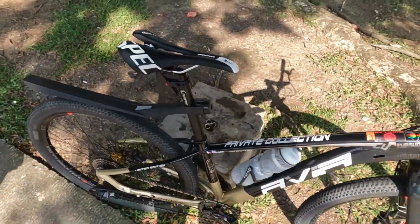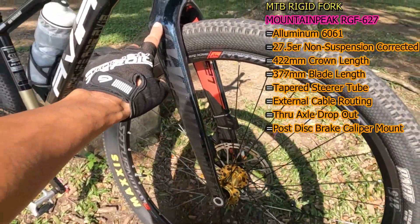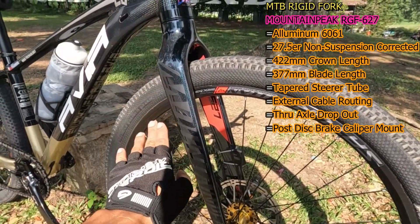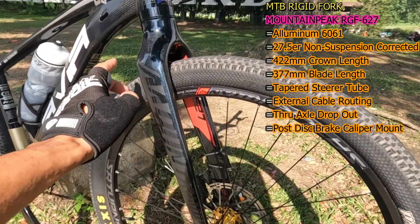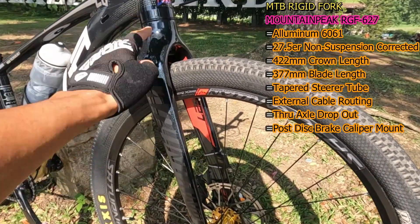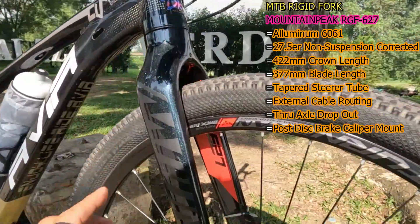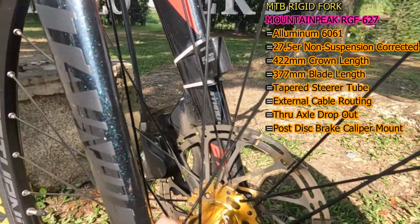So next naman, ito kanyang MTB rigid fork — yung Mounting Peak RGF 627 na pang 27.5, hindi suspension corrected. Ito is aluminum 6061. Ilalagay ko na lang sa screen yung crown length at yung blade length nito. Ang steerer tube nito is tapered. Ang dropout naman nito is pang thru axle. Ang disc brake caliper mount nito is post mount.